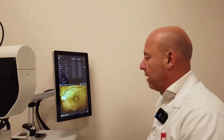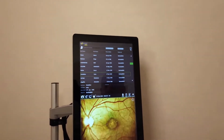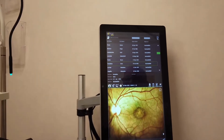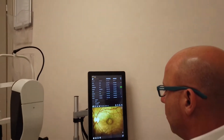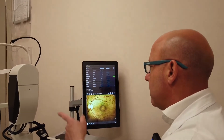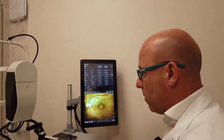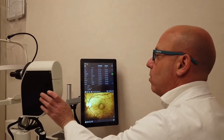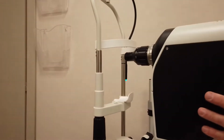We have a machine equipped with a different system than the traditional one we are used to. This machine needs the acquisition of a high-definition photo of the patient's retina. The patient sits in front of this non-contact machine, so you don't put a lens on the eye, but the machine acquires the patient's photo without having to touch them through this optical system.